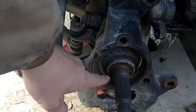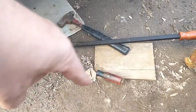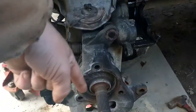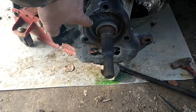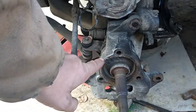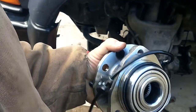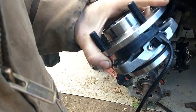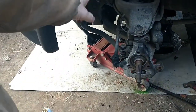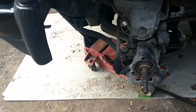Now that the backing plate and everything is out of the way, I used a little Craftsman screwdriver and just pried around until I got the old bearing popped out. I'm going to take a wire brush and clean this up before I put the new bearing in. I'm going back with this Detroit Axle wheel bearing assembly, and it actually came with a new ABS sensor. I'll put the wheel bearing on first, then deal with the ABS sensor.